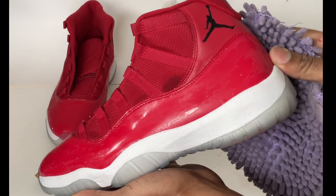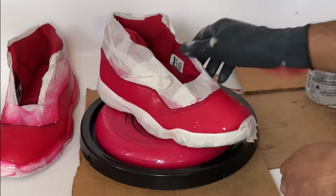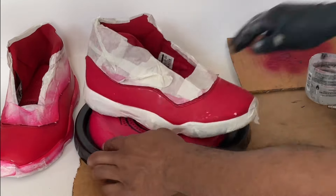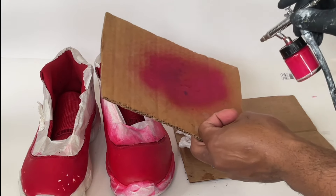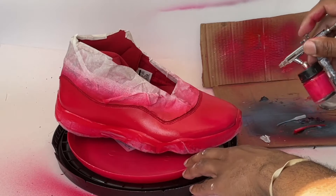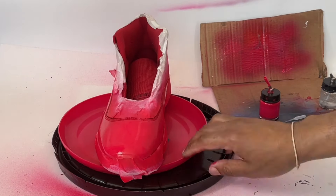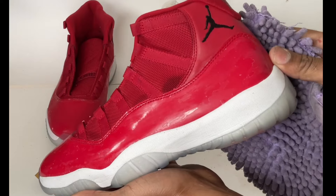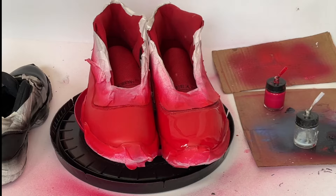What's up sneaker fam. In this video we'll be restoring a pair of Air Jordan 11 Win Like 86 Gym Reds, and along the way I'll be showing you all the tips and tricks I can while using patent leather paint and sealer. Follow along and let's find out how we can take our patent leather sneakers from looking like this to more like this.